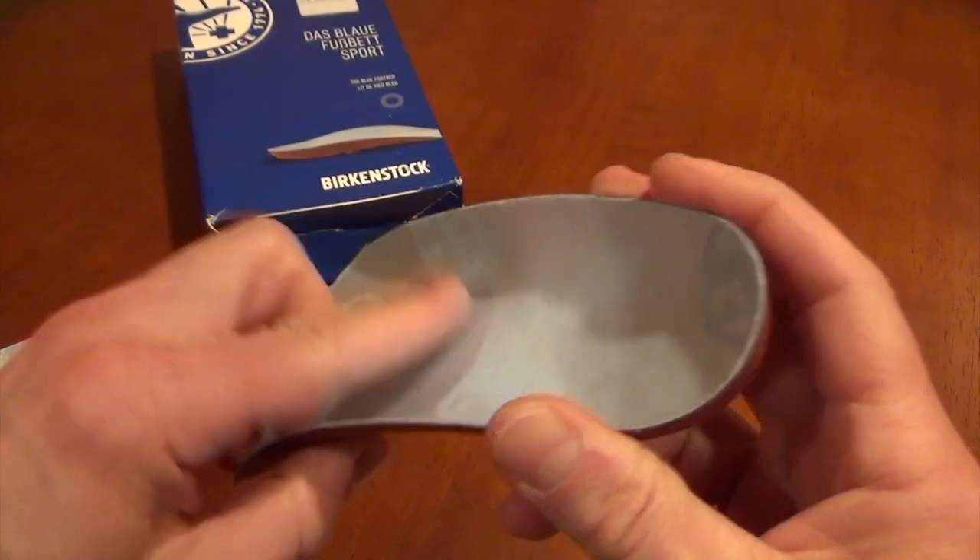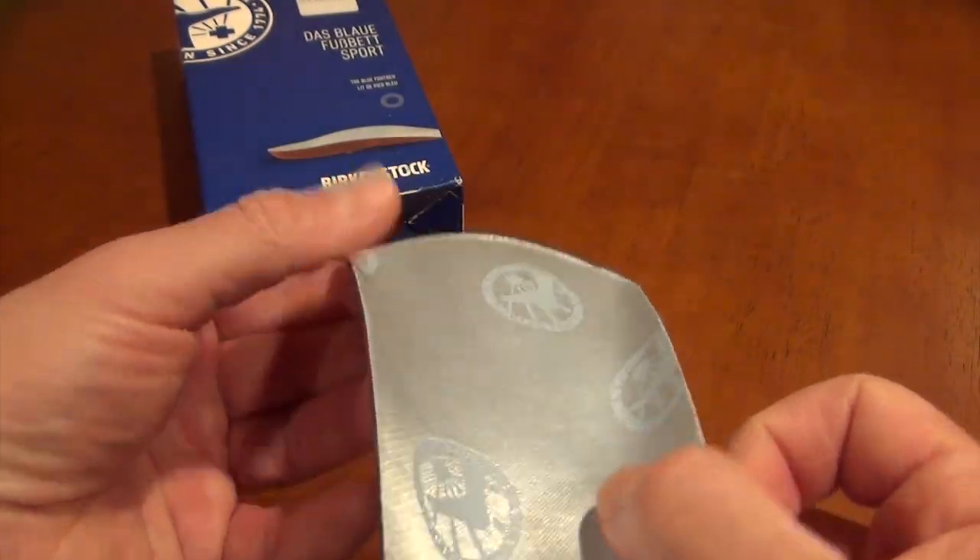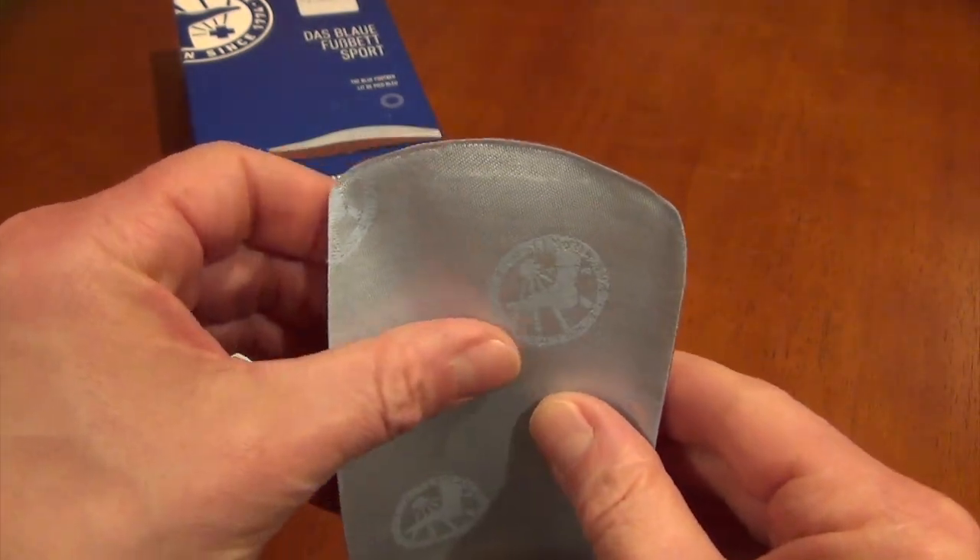I recently did a review of the shell length Birko Sport, the Birko Blue Sport, and I'll leave a link to that video below. I'll also leave a link right up here on the top of this video. You can click on that as well, but this is the full length version.